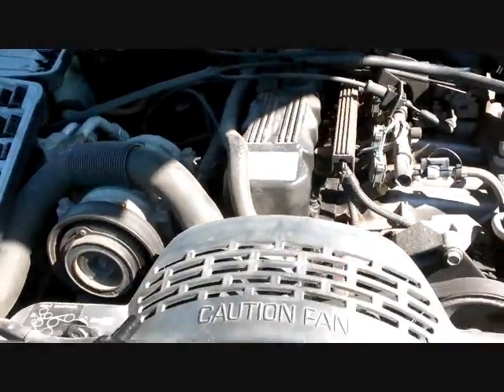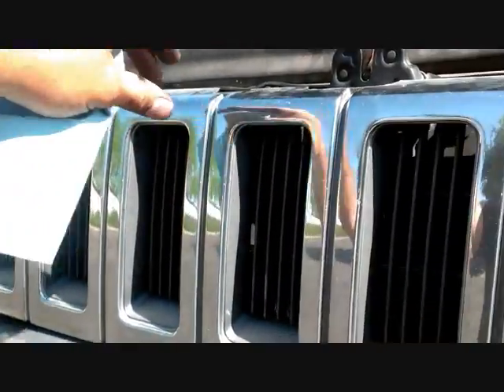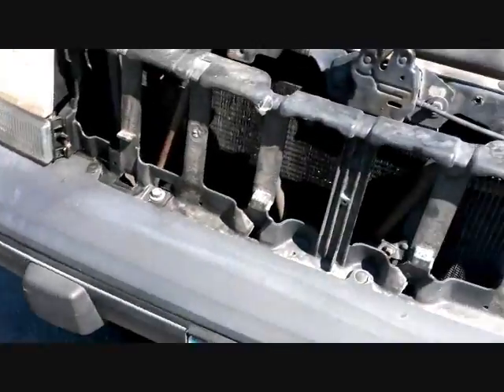We're going to do an engine swap on it. We started with the front grill — it has three screws here, here, and there. Just unscrew those three things and the grill comes right up and off.